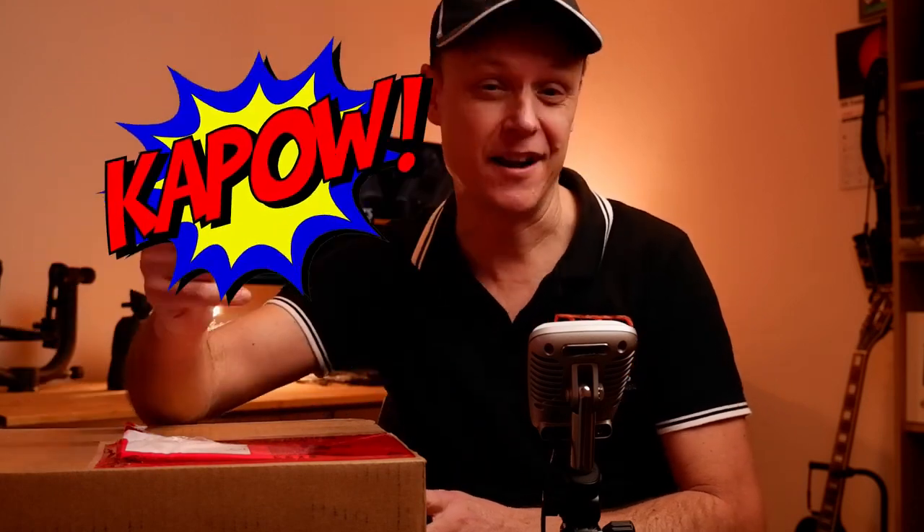Available in either an 8.5x, 10x or 12.5x variant, I'm not entirely sure which model they've decided to send me. So we're going to find out together, right now.